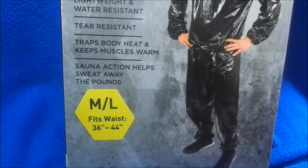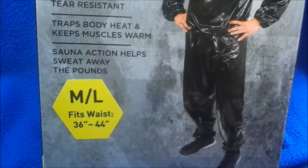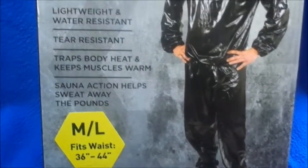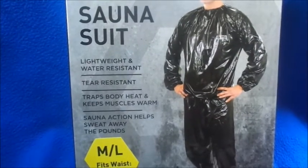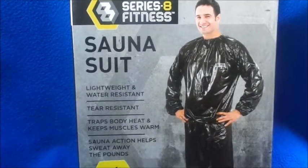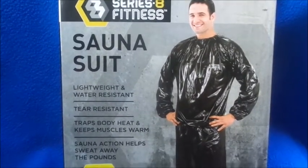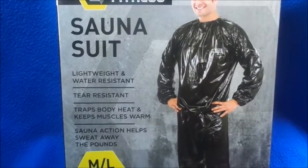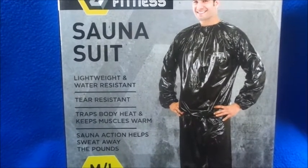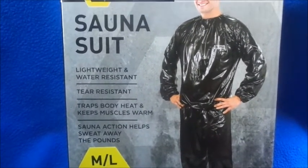It says it fits medium/large, 36 to 44 inches for the waist. They didn't have any small/medium, so hopefully this isn't too big and it actually fits. If it's too big then I just have to wait till they come with the small/medium. I also bought one that was $7.99 from Burlington, and I'm going to go return it because I found one for five dollars.